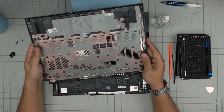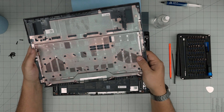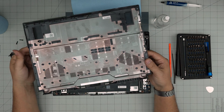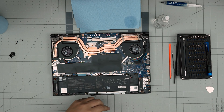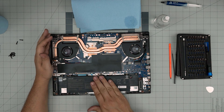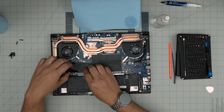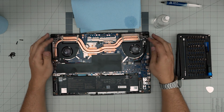Now you can take the bottom cover outside and use a toothbrush — old or new — to clean up the dust mesh on the bottom case. You can even wash it with soap and leave it to dry if you want to go extreme. Inside, we're going to see the battery, the RAM, the heatsink, the M.2 drive, and the two fans.